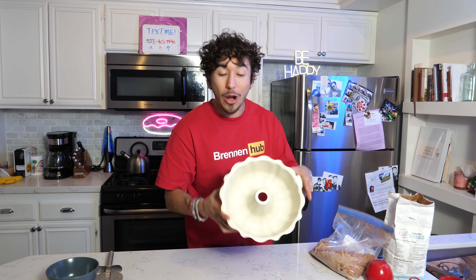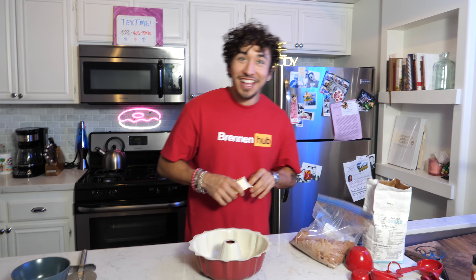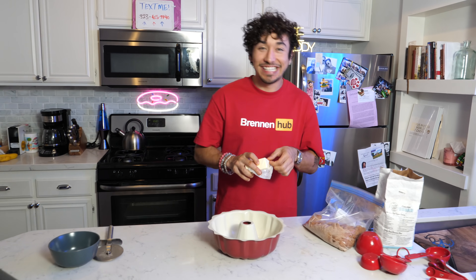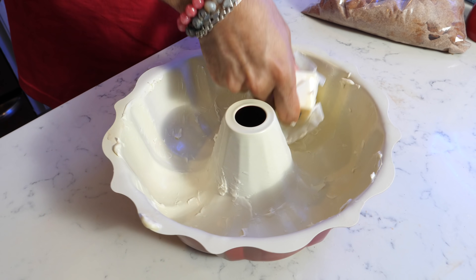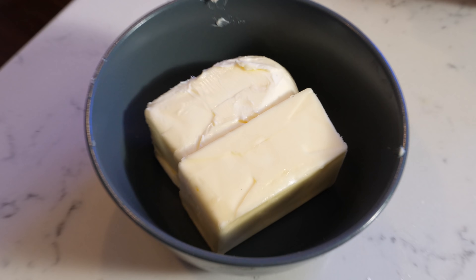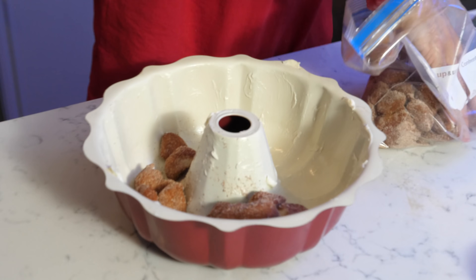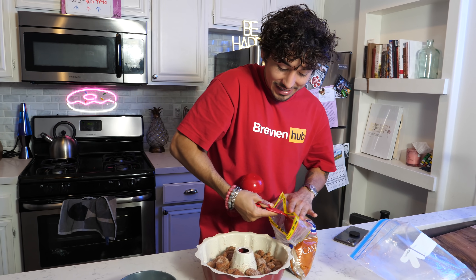The next step is to butter our bundt cake pan — we need to lube this whole thing up. Now with the remainder of this butter we're going to melt it. Look how much butter that is — we're going to consume that much butter. Now that our butter is melting, we're going to take all the dough churro-looking pieces and put them all around in the pan. It looks so good — this is going to be so delicious.